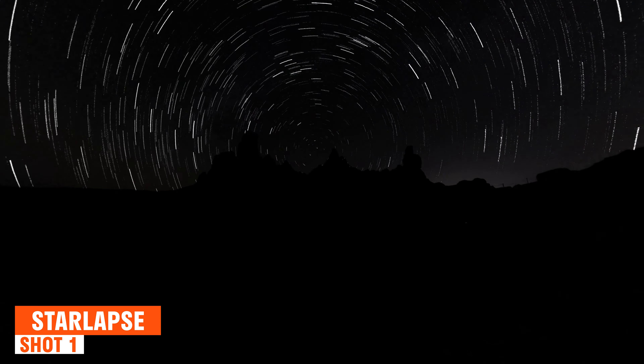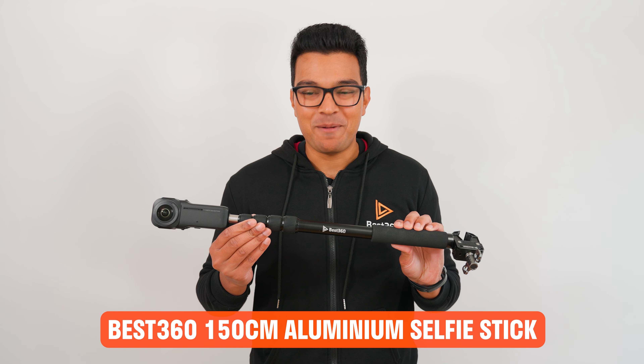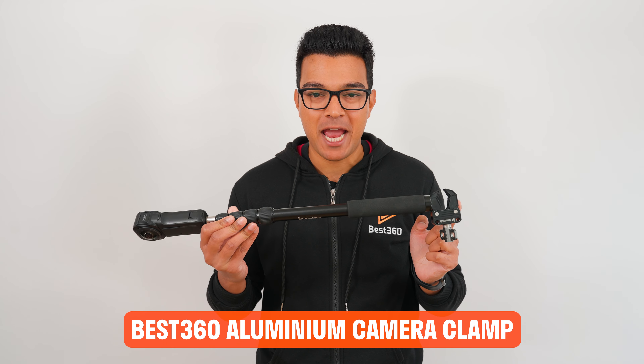Shot number one is how to make a star lapse. To capture this shot, I am using the Best360 150cm aluminium selfie stick and the Best360 aluminium camera clamp.